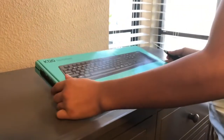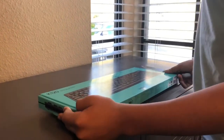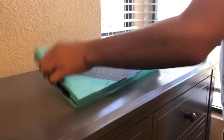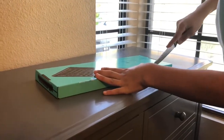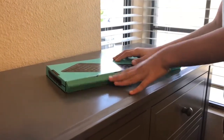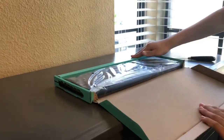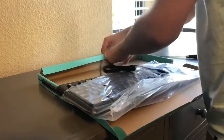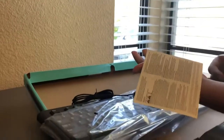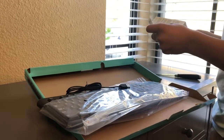Now we'll be opening up the K120 — this is a Logitech keyboard. I'm assuming it's not for gaming but probably for typing and work. Let's open this up. The packaging is much better than the mouse's vacuum seal. It has a USB connection and comes with a little manual in English and Spanish. I think that's it.